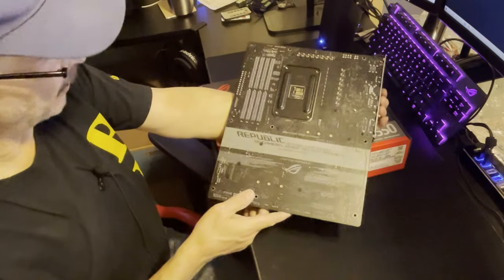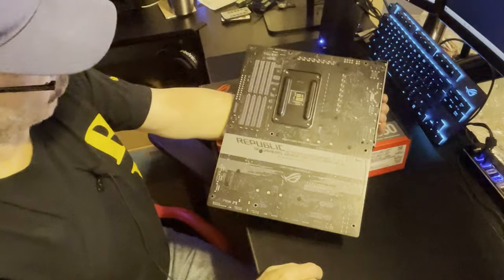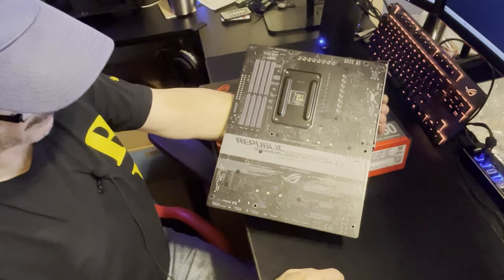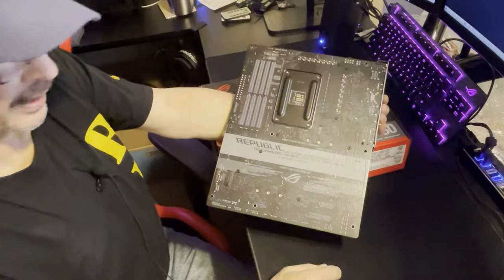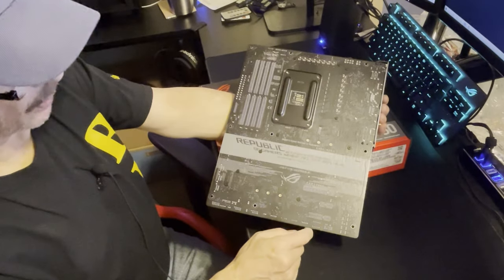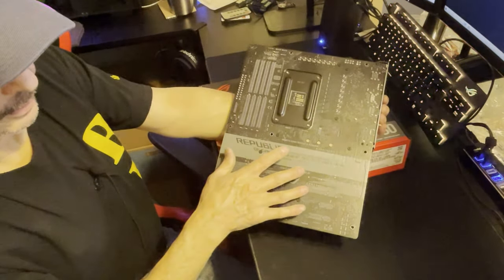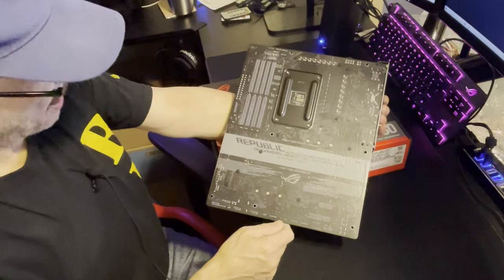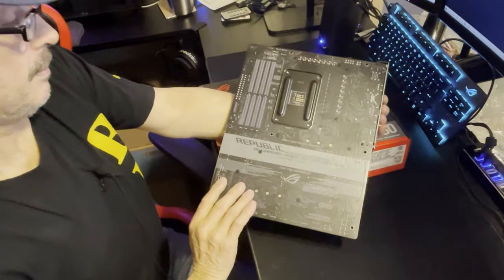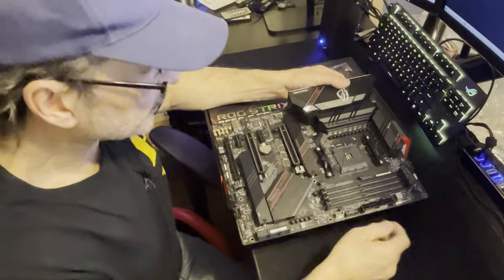I haven't seen the back of this board yet, first time for both of us. It's got a little racing stripe across the back but doesn't have much of a heat shield. The MSI Unify board I reviewed had a really nice full board armor heat shield across the entire back. This one comes with the standard back plate for the CPU area.